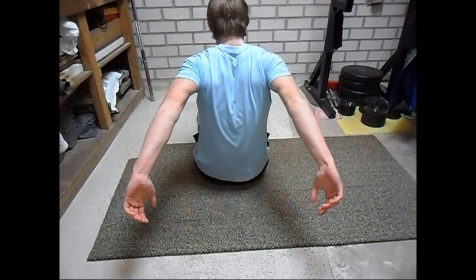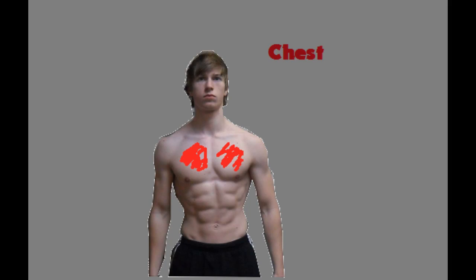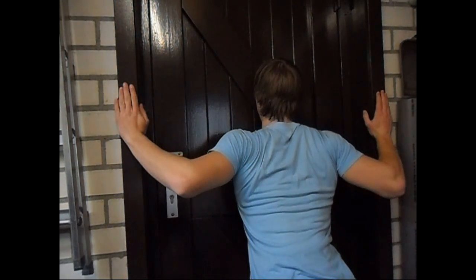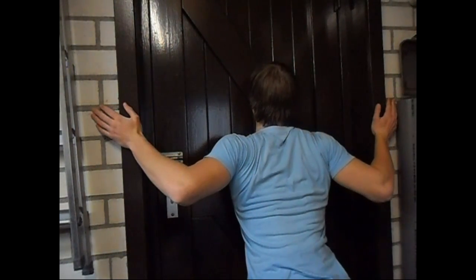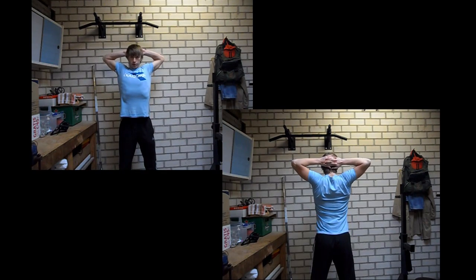That brings me to the next muscle group that you will be stretching, which is the chest. For this exercise you can use a wall or you can use a doorway. What you will do is place both of your hands on the sides of the doorway and then lean forward. A second way to stretch your chest muscles is by placing your hands on the back of your head and then bringing your elbows back. This will also give you a great stretch on your chest muscles.